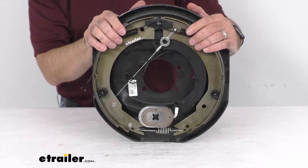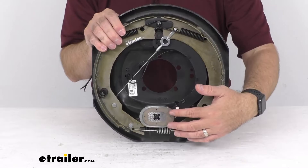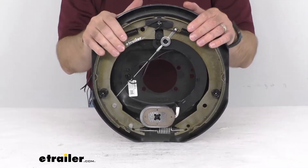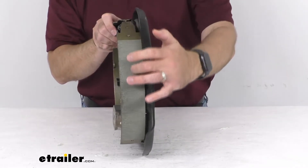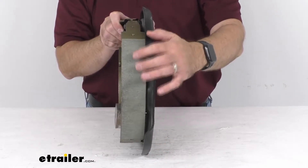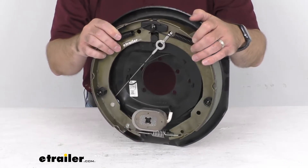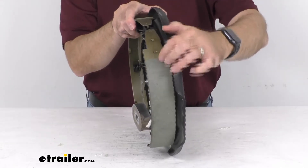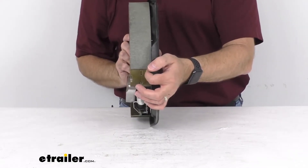Self-adjusting brakes do not require periodic manual adjustment like standard brakes. The durable magnet is thoroughly tested for pull force and conductivity. The SAE rated composite friction material lines the brake shoes, and the nonmetallic material is chemically bonded to the shoes. The top and bottom edges of the shoes are chamfered, as you can see there, for smooth operation.